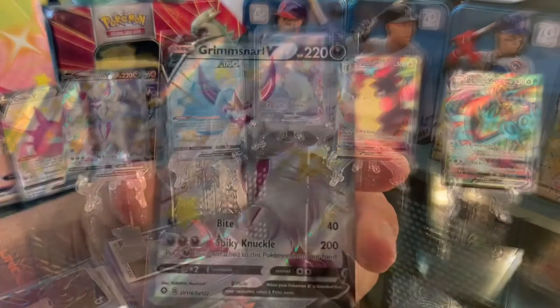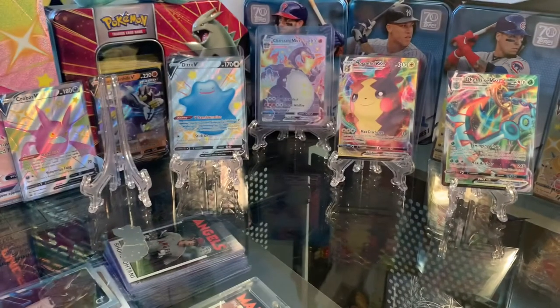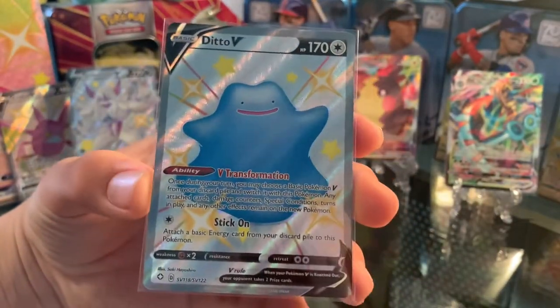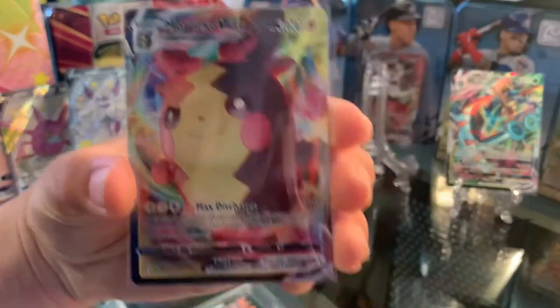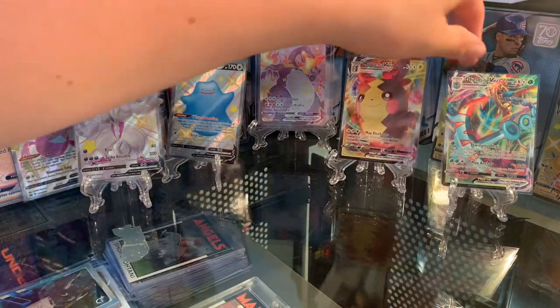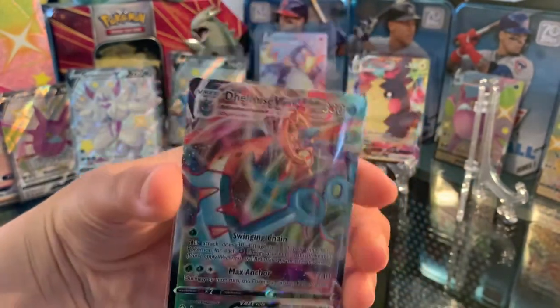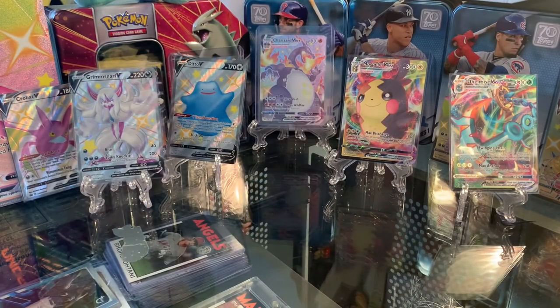Let's go over everything that we got. First we got this Grimmsnarl V — a very nice card. Then we got this Ditto V Alternate Art — I'm going to have to find out how much this is worth. Then the Morpeko VMAX — look at that card, we got this on the first pack. Also the Ditto VMAX and the Delmise VMAX. Thank you guys for watching — I think this is a very successful box opening. Thank you for tuning in, hope to see you next time. Goodbye.